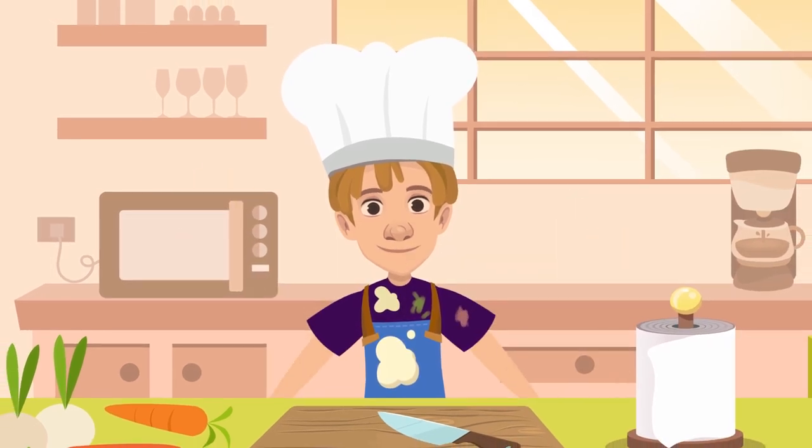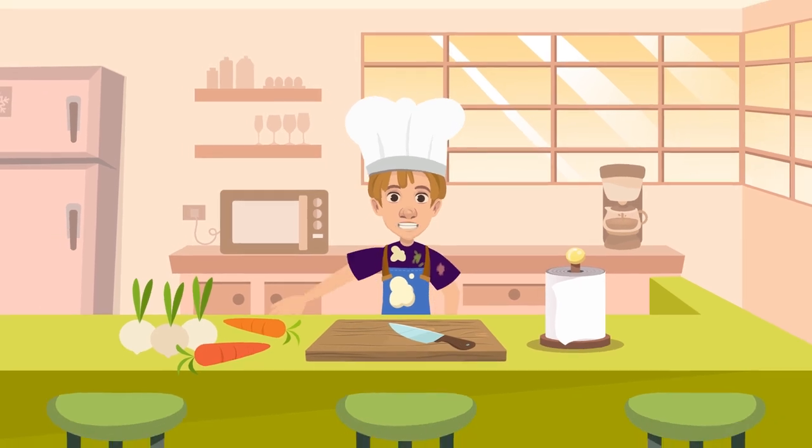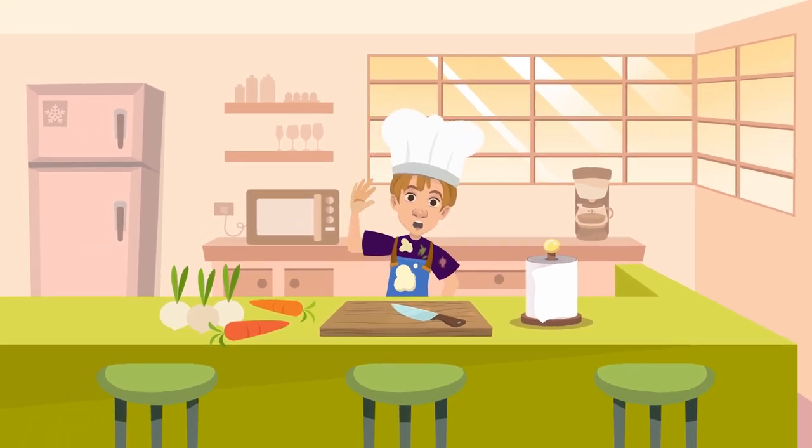Good work, everyone. You've learned so many cooking verbs. All you need to do now is start cooking your recipes using these verbs. See you soon!